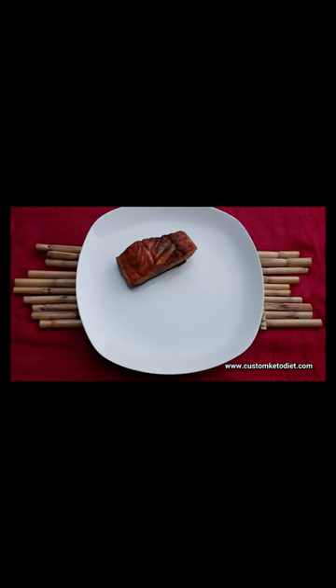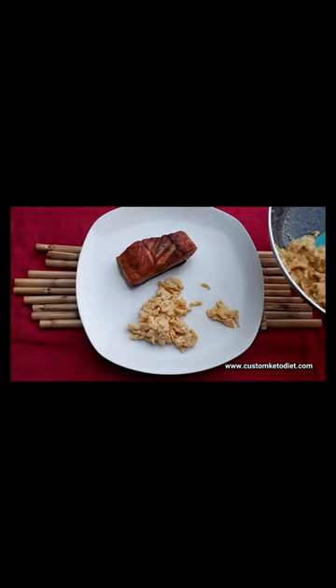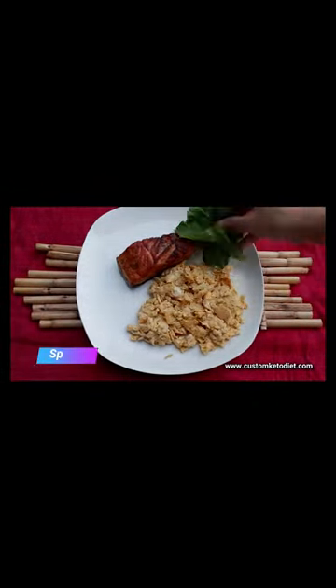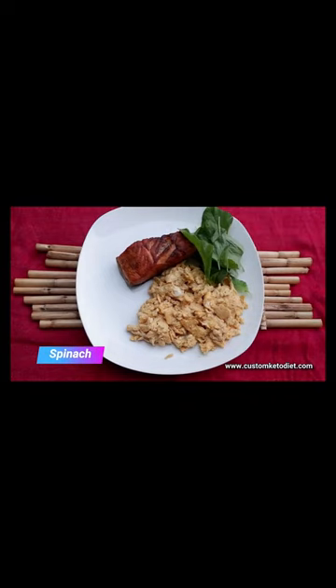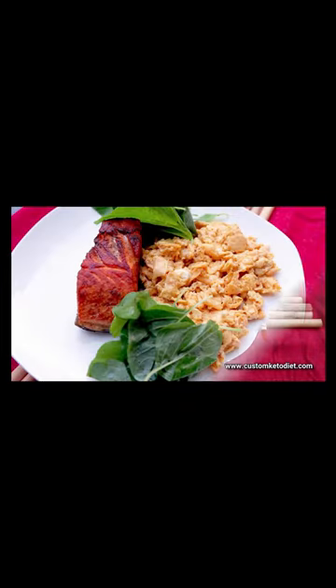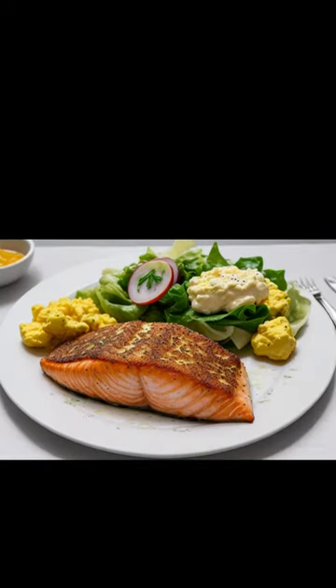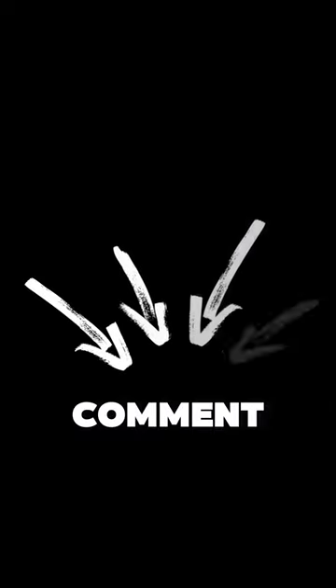Your delicious delicacy is ready to be served. Mind you, you should prepare the salmon and set it aside before going ahead to prepare the eggs for this recipe. To enjoy this even further, add your spinach into the plate, and your healthy fried salmon and scrambled egg recipe is ready to be served.